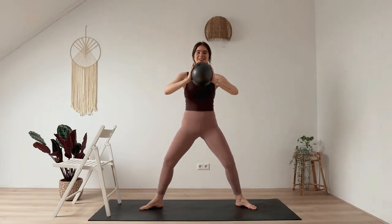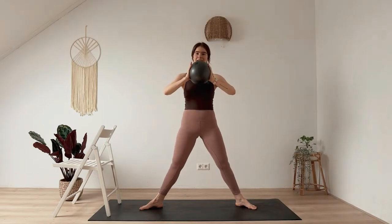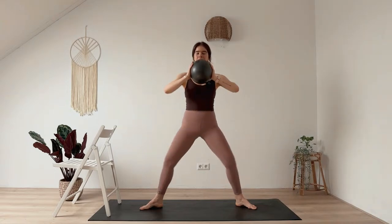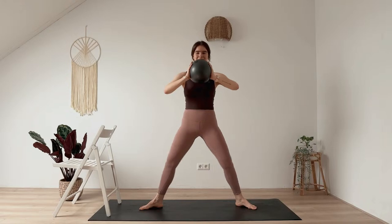Next time you come down, add a pulse up and all the way up, lower down, pulse and up. Keep going. We're going to hold it low on three.